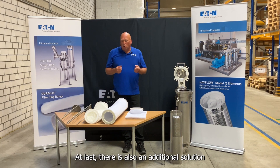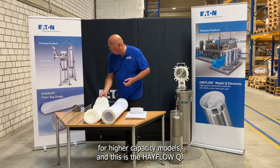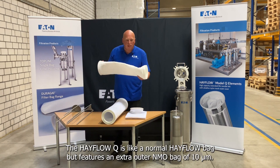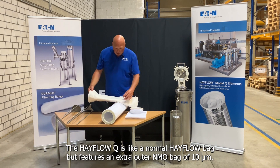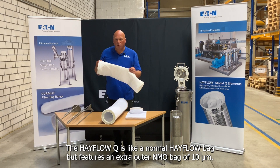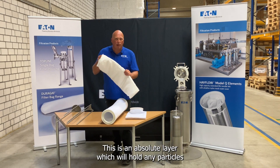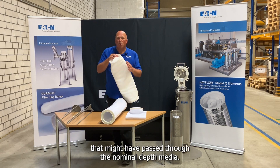At last, there is also an additional solution for higher capacity models, and this is the Hayflow Q. The Hayflow Q is like a normal Hayflow bag, but features an extra outer NMO bag of 10 micron. This is an absolute layer, which will hold any particles that might have passed through the nominal depth media.